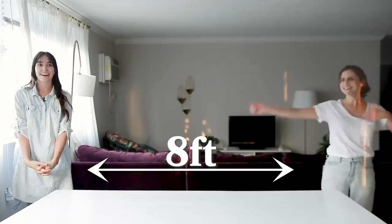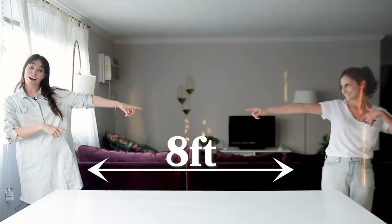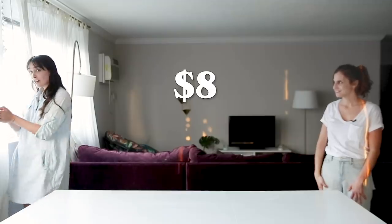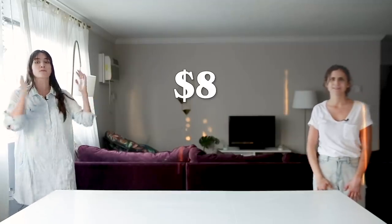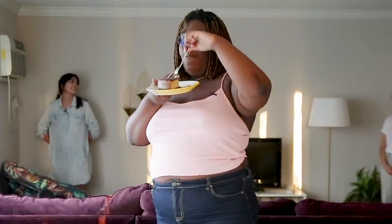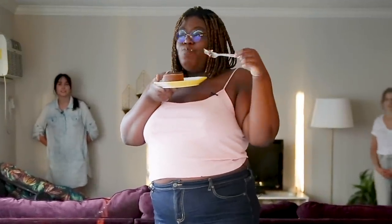What's up, everybody? It's your girl, Merle. I'm Rachel, still eight feet apart. We sure are. So today we are going to make two different cheesecakes at two different price points. We're going to be making one cheesecake that's $8 and one vegan cheesecake that's $48. And then our good friend Joyce is going to tell us which cheesecake she thinks has the best value.